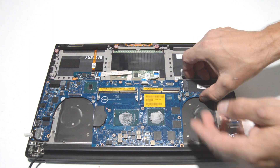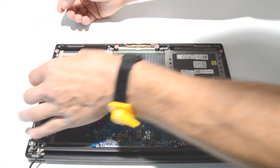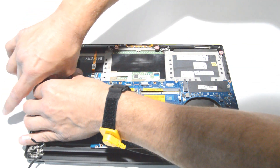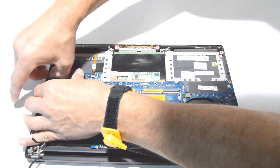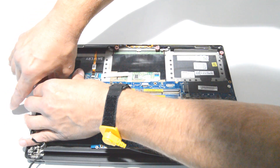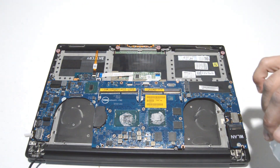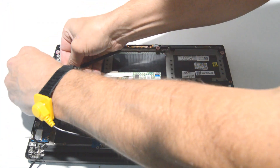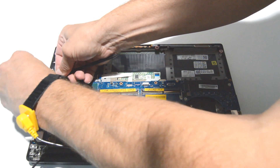Once you've got all the ribbons and the screws, you can go ahead and lift up. Looks like we have one more for the speakers over here — a little tiny one. It really helps to have fingernails. If you don't have fingernails, you can use a little flat blade tool to get under the little notch on the connector and then pull it straight up.